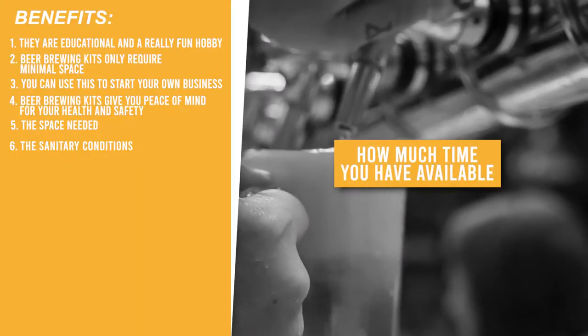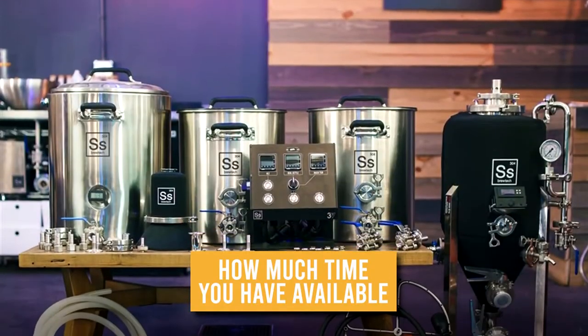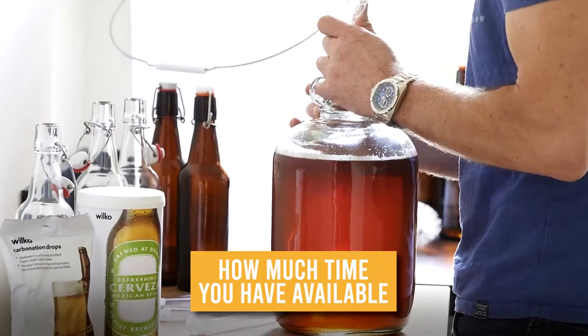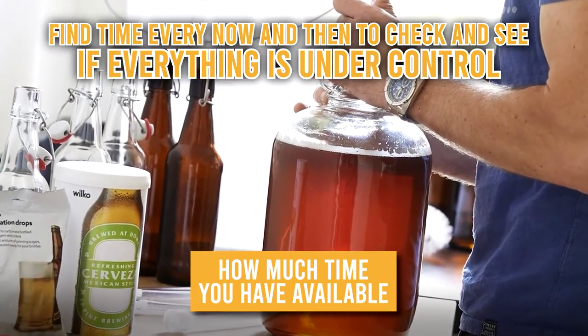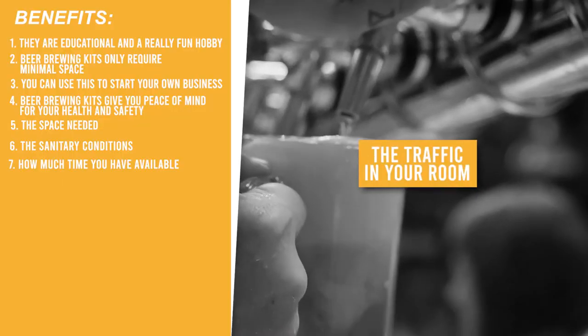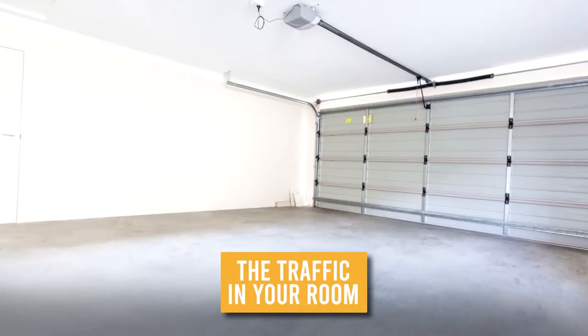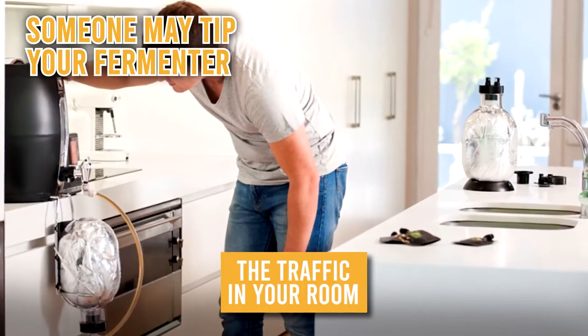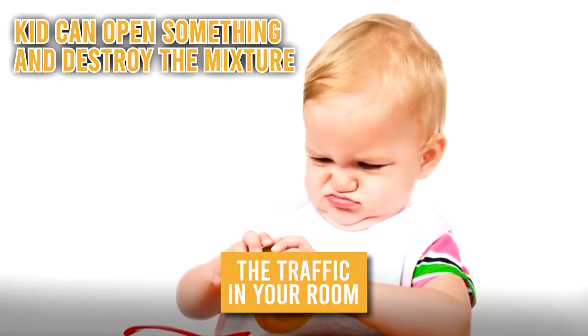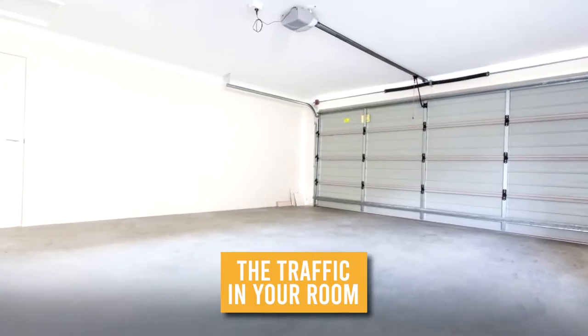How much time you have available: it's important to note how much time you have for the hobby. While the process isn't complicated nor time-consuming, you still have to find time every now and then to check and see if everything is under control. The traffic in your room: it's best to place your kit in an area where nobody enters or walks around a lot, as someone may tip your fermenter or open something and destroy the mixture. Your best bet is to place it in an empty room that doesn't have much use.